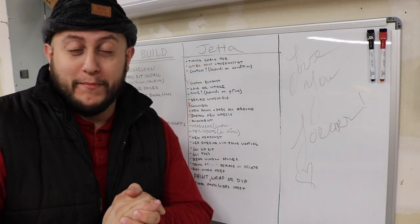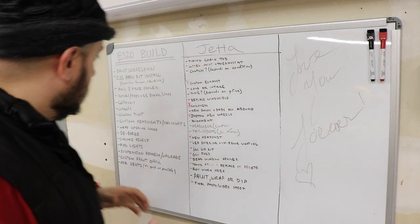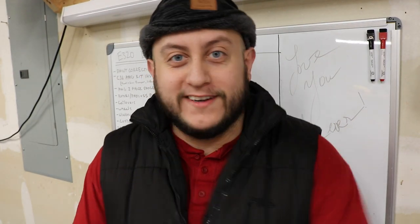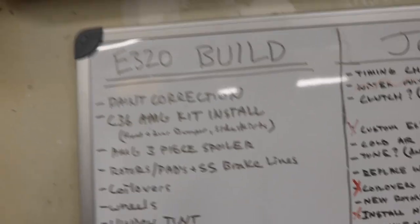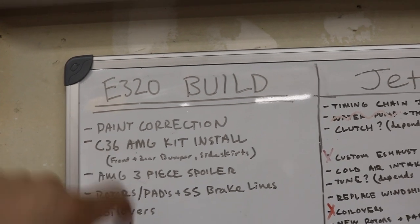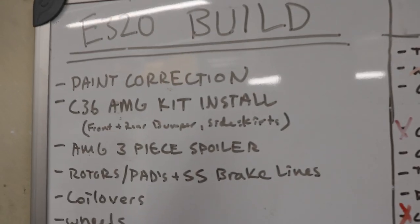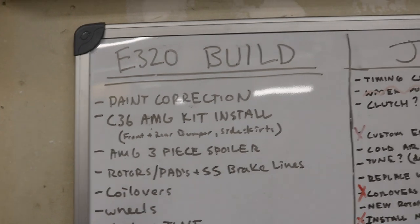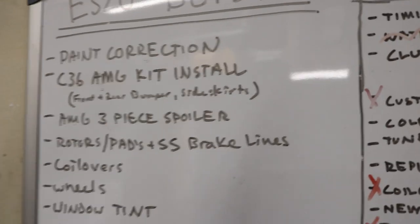Now that we're on the same page, let's go over the build list. I'm going to pop the camera off the stand and we'll talk about everything, then we'll do an unboxing of the parts that are already here — actually most of the cool parts. So for the E320 build: we're obviously doing paint correction, and one of the coolest things is going to be the C36 AMG body kit install — front bumper, rear bumper, and side skirts. We also ordered an AMG-style three-piece spoiler.